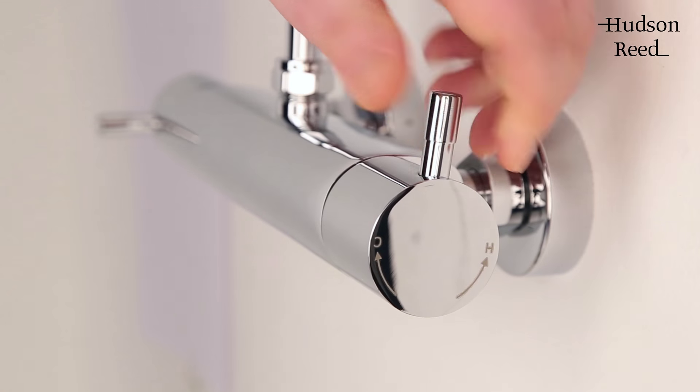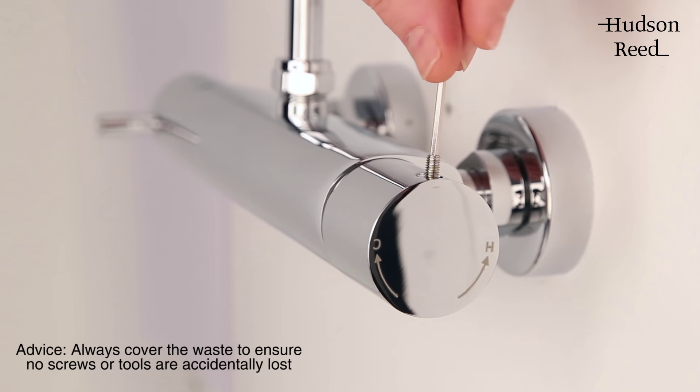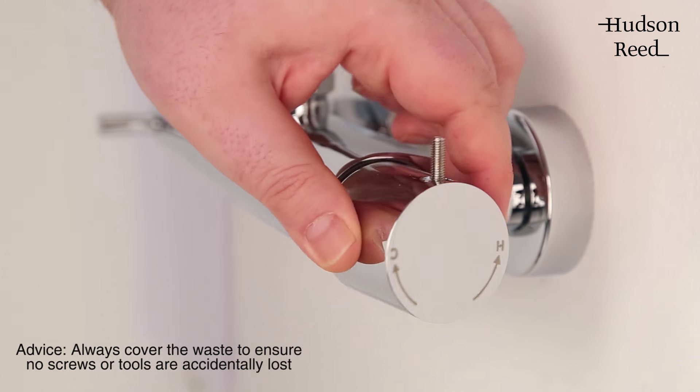Twist off the lever and use the allen key provided with your shower to remove the grub screw, and then remove the control handle.